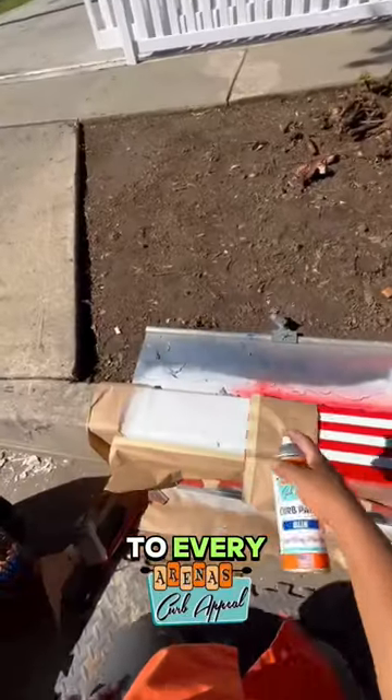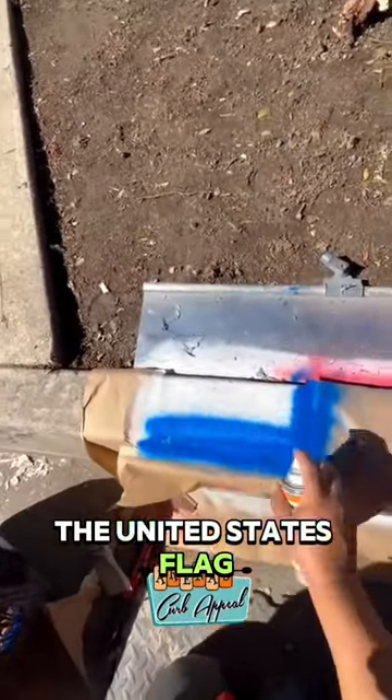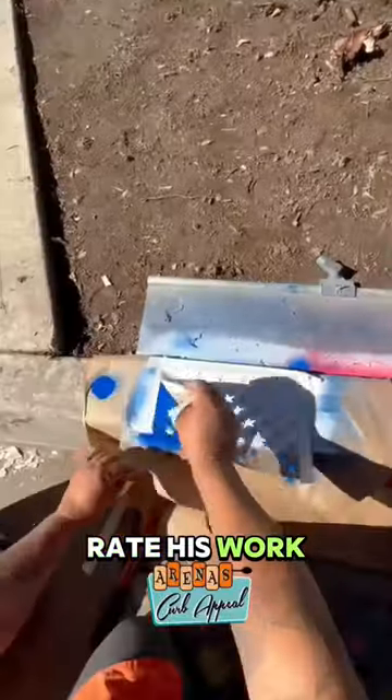He paid attention to every minor detail of the United States flag and colored the numbers below it. How would you rate his work?